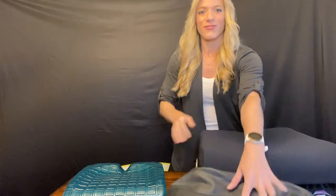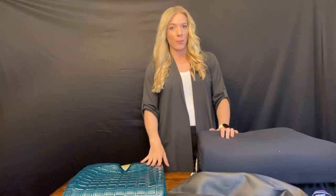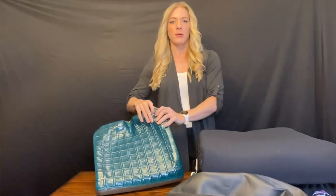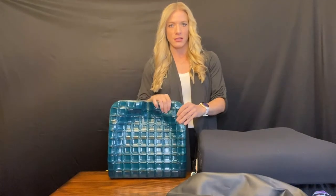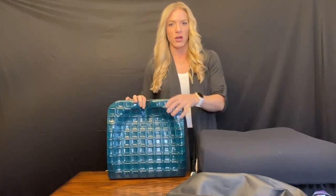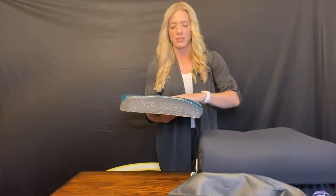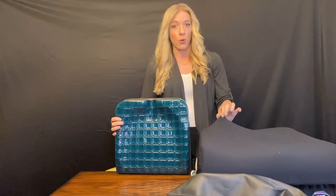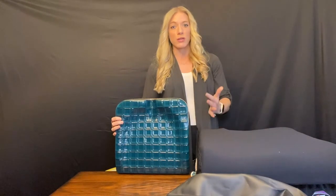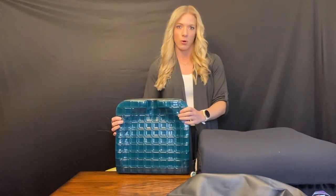One last thing to discuss regarding climate and cooling mechanisms is that sometimes there are cooling properties within the cushion itself. For example, this is our Glacial cushion — a skin protection cushion. You can see these little squares of silicone gel, which is pretty easy to wipe down, and this gel actually has cooling properties. In combination with the Cool Core fabric cover, it's really going to help wick and evaporate moisture and keep you cooler, keeping your skin more protected.